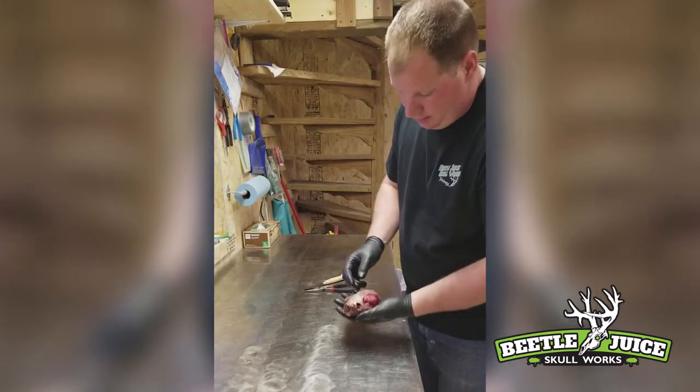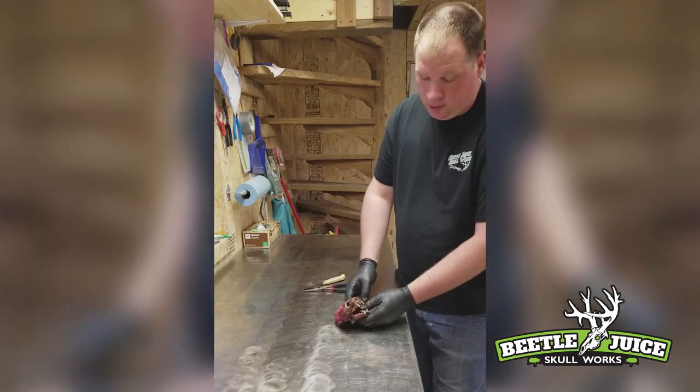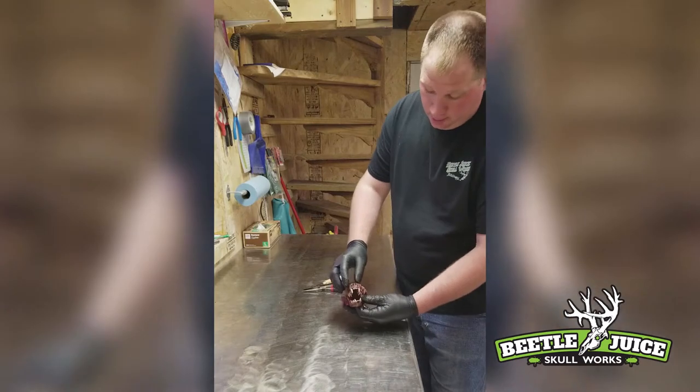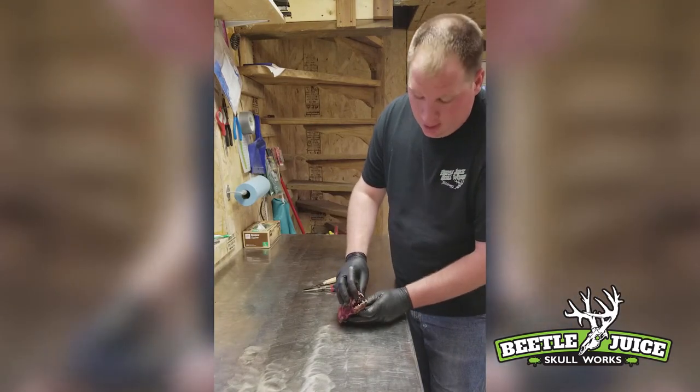That's all there is to cleaning the otter skull. The advantage of cleaning small skulls like this is, as you can see, how really small these front teeth are and the canine teeth.